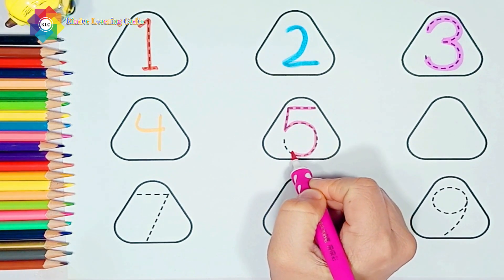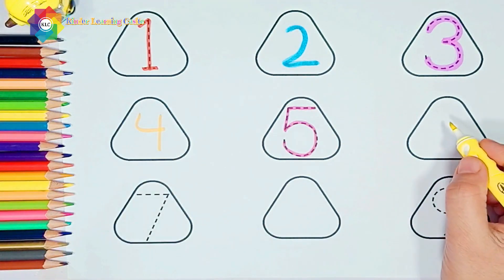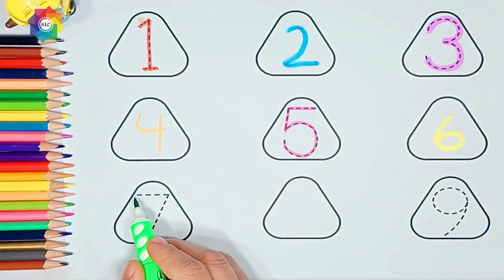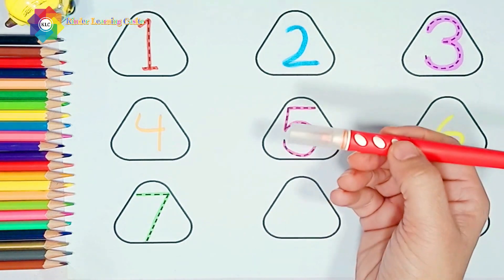Five — yellow color. Six — green color. Seven — red color.